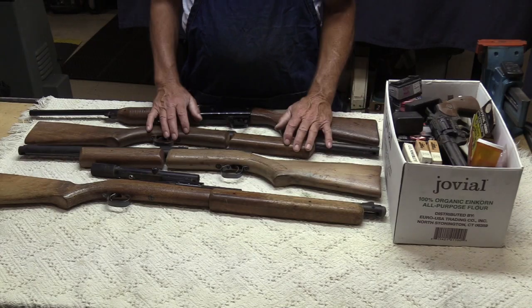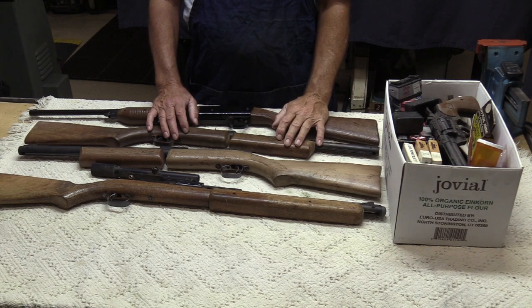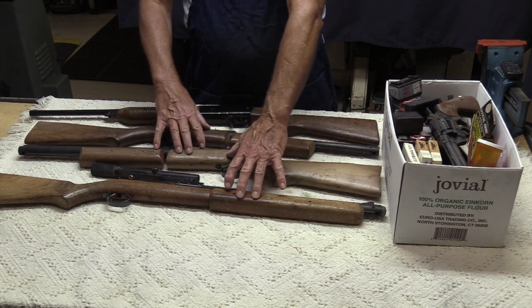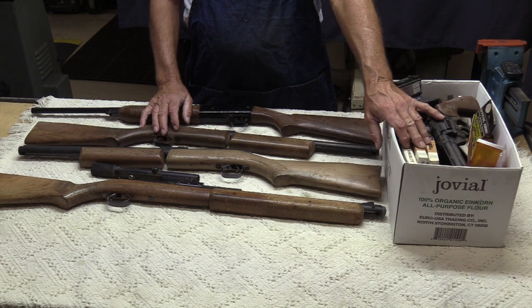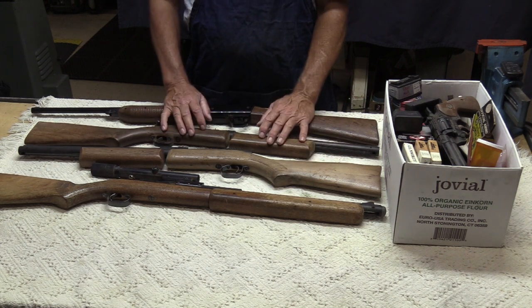So that's how I blew $200 of my virus stimulus money from the United States government — spreading it around like we're supposed to. These old pumpers were the main things I was interested in. The Daisy BB gun is kind of a throw-in, and the box of stuff is really a sweetener that made everything okay — it's a good deal. Now I've got to get busy working these over and getting them back into shape for somebody to shoot.